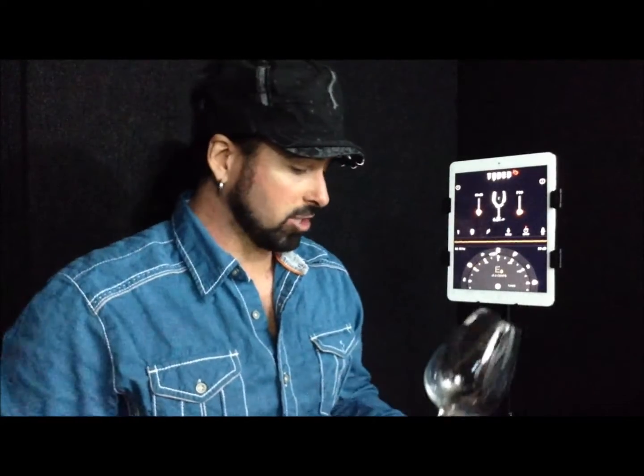Hey Singers! Jamie Vandera here, vocal coach Jamie Vandera, author of Raise Your Voice, glass shattering extraordinaire from shows like Mythbusters.